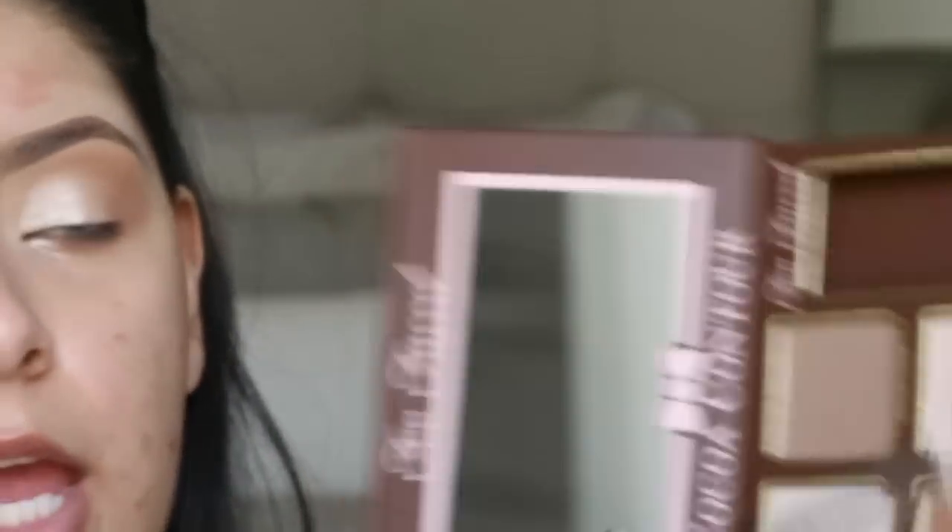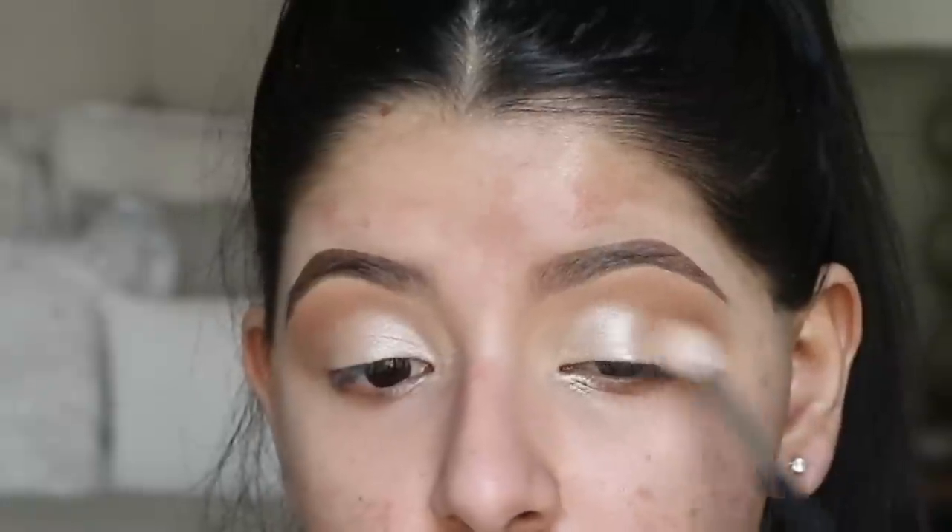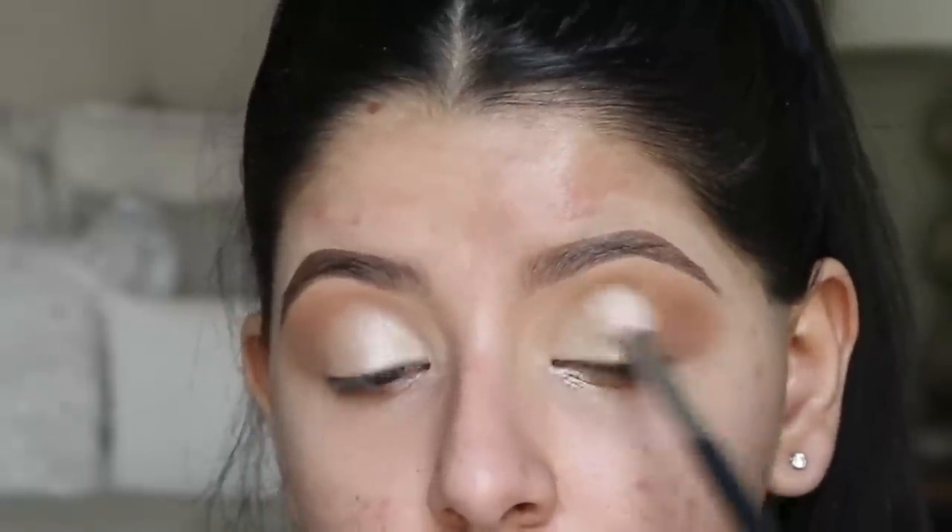I'm going to go back into the bronzer and take that shade again to blend the shimmer into the bronzer on the outer corner — very lightly. I don't want it to be overpowering, just a little blended. And that's it for the eyes for now — I'm going to get started on my face.